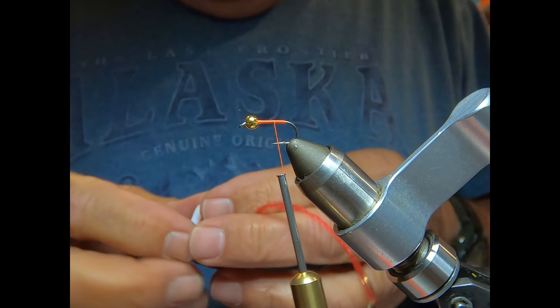The body is going to be made of two colors of straggle string. It's kind of glittery and has some good attractor colors. I'll use orange for ribbing and then green for the main body.